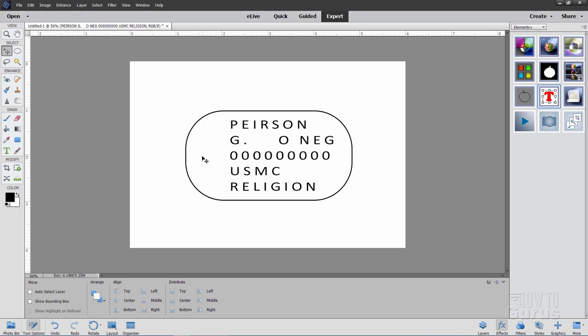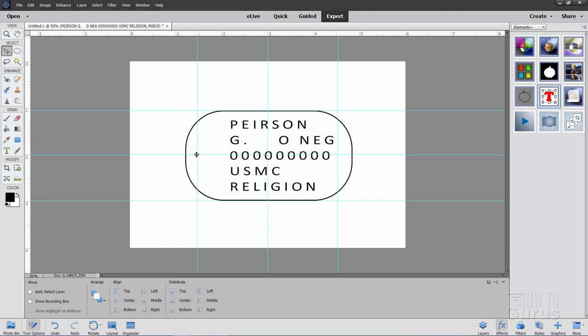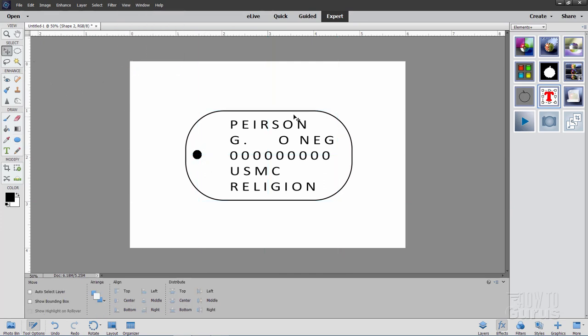Center that into the area, leaving space on the left where we'll be putting a circle. Now bring back the guidelines via View, check Guides. Go back to the shapes tool and come down to the ellipse. Set it at fixed size, from center, and type in 0.2 by 0.2 inches. Put your cursor right over the guideline intersection and tap — it will draw that 0.2 by 0.2 inch dot right there. Hide the guides again. We now have the basic information needed to create the embossed effect.